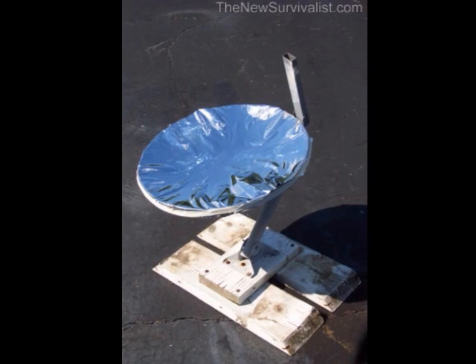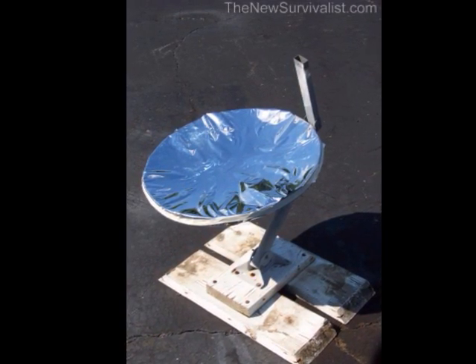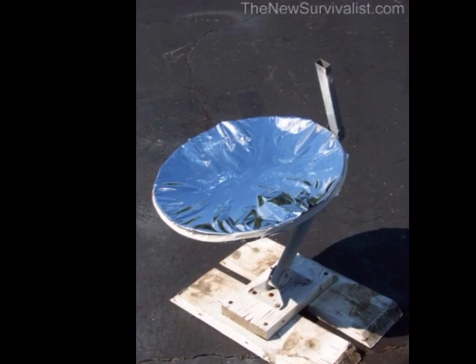For the reflector, I glued aluminum foil to the satellite dish. I used ordinary white multipurpose glue, thinning it with water so I could easily brush it on the dish.